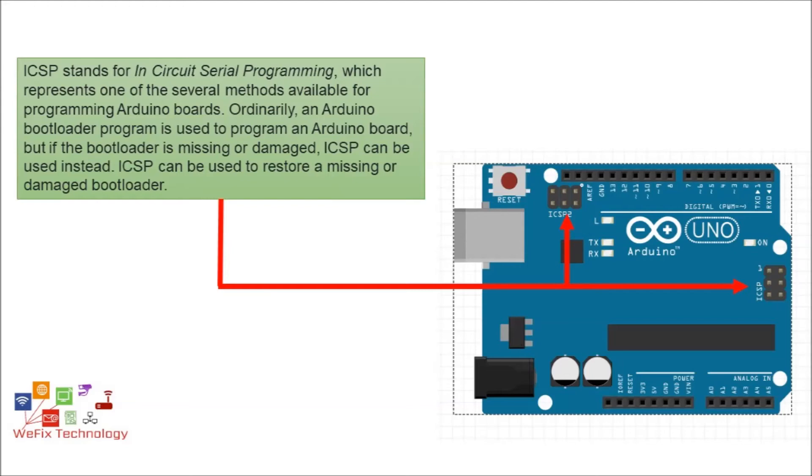There are two six-pin male headers available on the Arduino Uno board, marked as ICSP1 and ICSP2. ICSP stands for In-Circuit Serial Programming, which means you can program the Arduino board without the USB cable. As mentioned earlier, without a bootloader we can program the Arduino with the ICSP pins, so if the bootloader is missing or damaged, we can recover the Arduino using the ICSP pins.